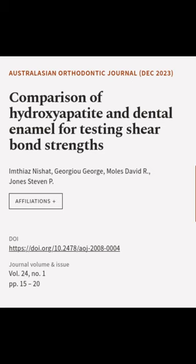This article was authored by Amthiaz Nishat, Giorgio George, Moles David R., and others.